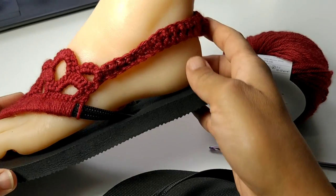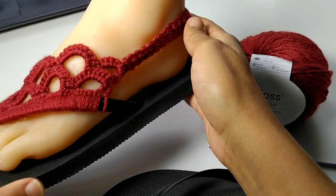Welcome to Lil Jon's Yarns. Today we're going to learn how to make these easy no-sew crochet flip-flops.